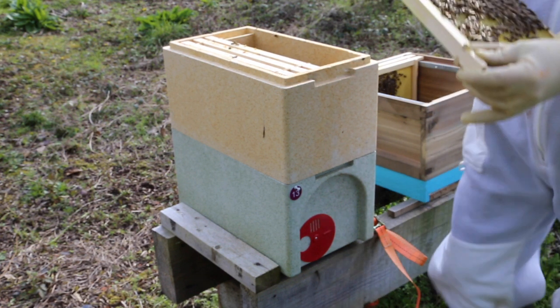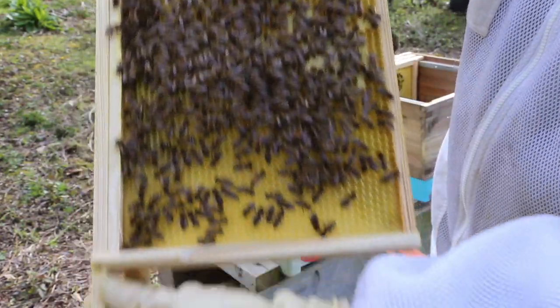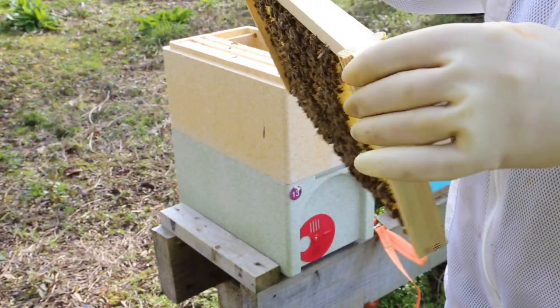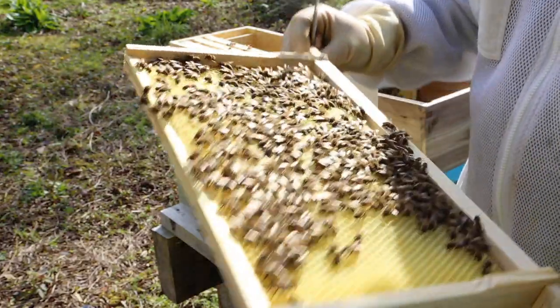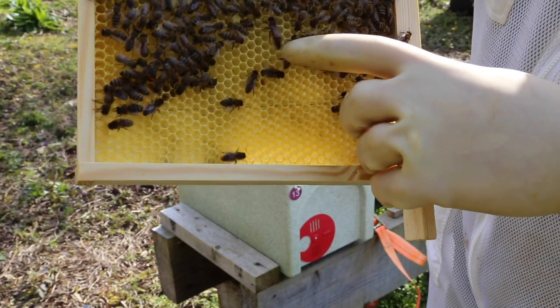The third frame is 100% drawn, and there are eggs and capped brood on there as well. And there's the queen - happy days!